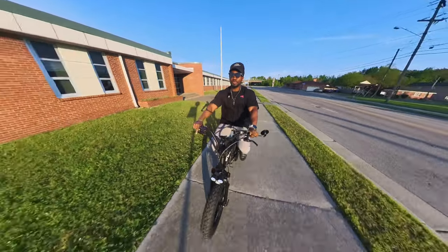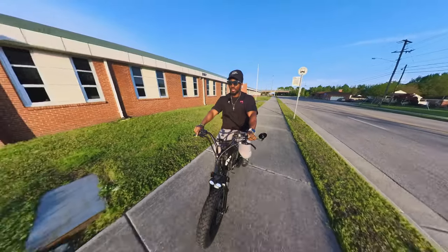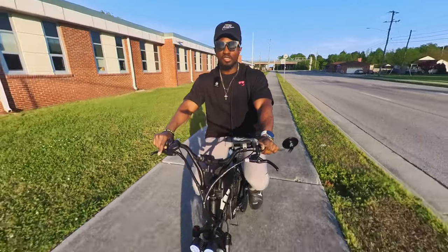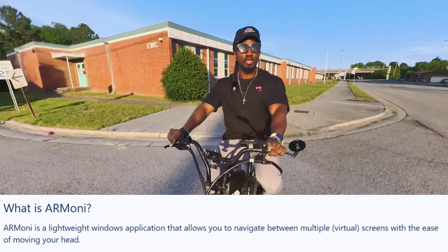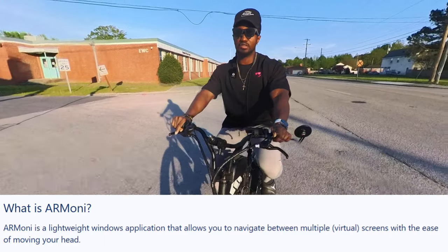If Nebula Windows does not work on your computer, you should try again because there's a new update that might make it work. But if for some reason it still does not work, there is a software called AR Money — it's actually called Armani, but I just call it AR Money because it's easier to say.